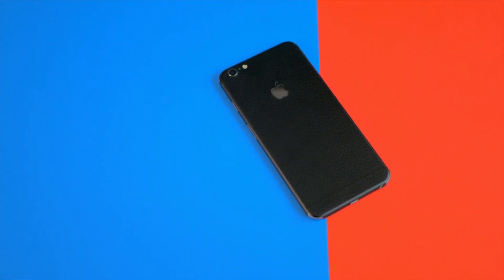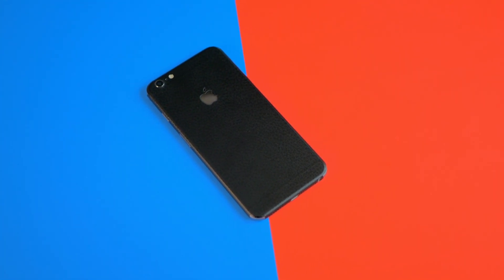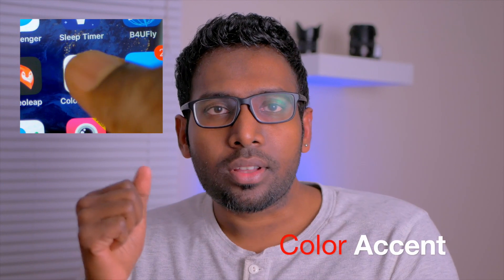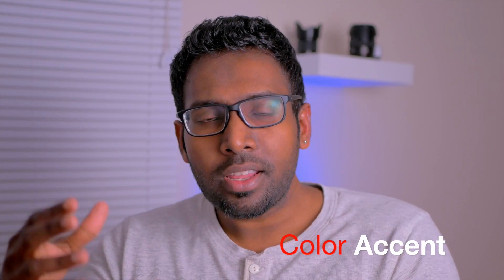If you want to do this and you don't have a camera that can do it, but you have a smartphone, you can definitely do this.